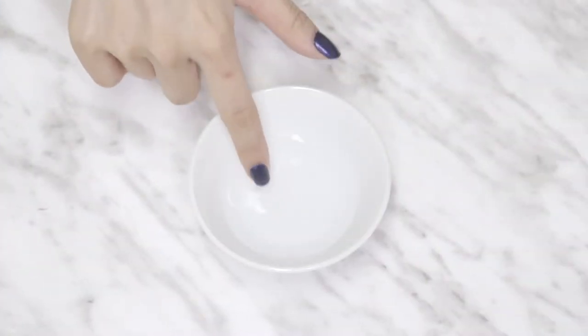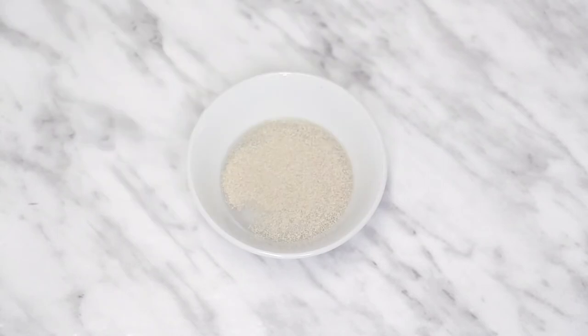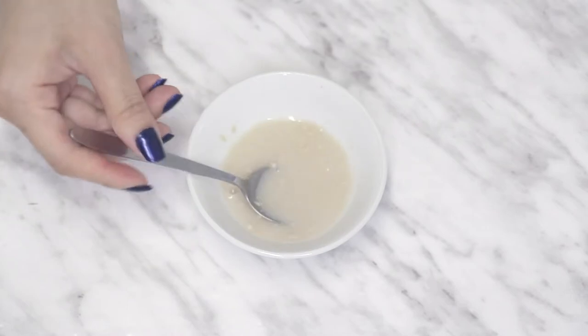Just like any other dough recipe with yeast, start with warm water that you can touch and mix it in. If the water is too hot to touch, it can kill the yeast, so just make sure it's at a comfortable temperature. Then just set it aside for a few minutes.